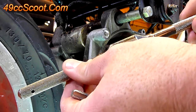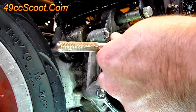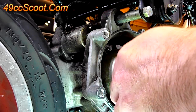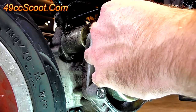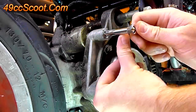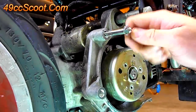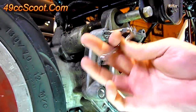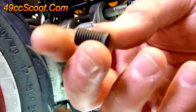Depending on how much space you've got, you may be able to use the tap handle and go to wherever it hits the frame, take it off, put it back on, and get another part of a turn that way. Just be very careful and get it as straight as you can — sometimes it's really hard to start, sometimes it's not too bad. Once you get the holes tapped, make sure you blow them out with some compressed air to get all the aluminum filings out of there.